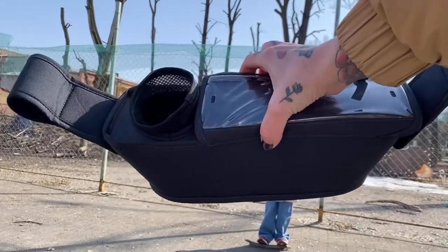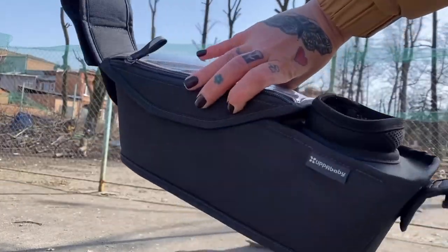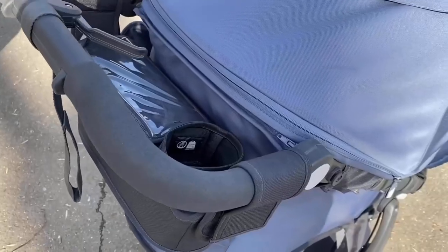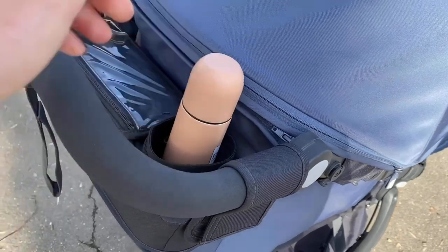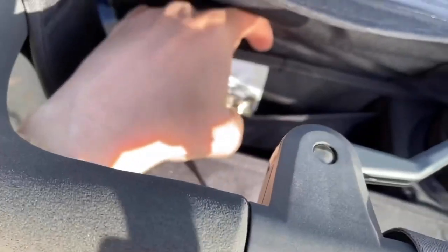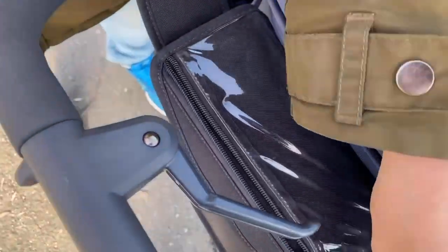Additionally, UPPAbaby RIDGE can be equipped with a parent organizer. The organizer is attached to the handle of the stroller with Velcro. It is equipped with a cup holder, a large compartment with a magnetic closure, an internal pocket, and a transparent compartment for a smartphone with a zipper.